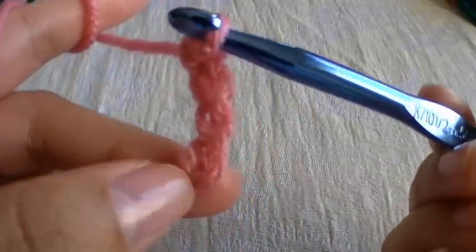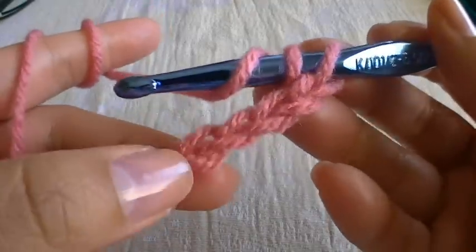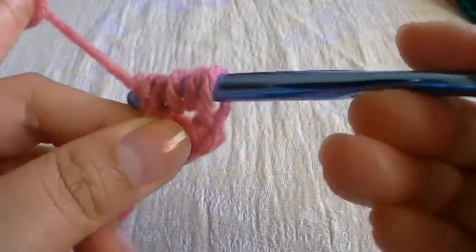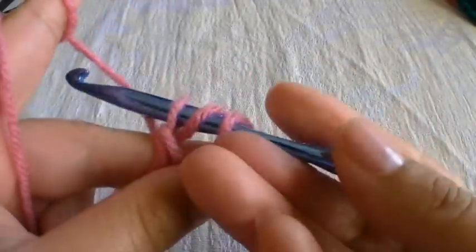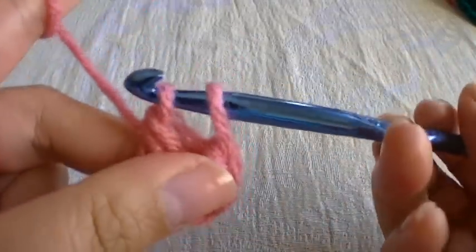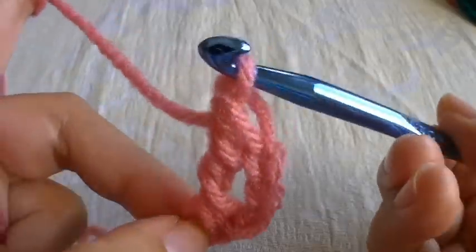Then we're going to make three triple crochets into this first chain right here. I'm going to wrap around the yarn twice — one and two — and place that into this first chain. Grab some yarn and pull through so you have four, then grab some yarn and pull through two, so now you have three. Grab some yarn, pull through two, then grab some yarn and pull through the last two. Then we're going to do the same thing two more times: wrap around twice, one and two.